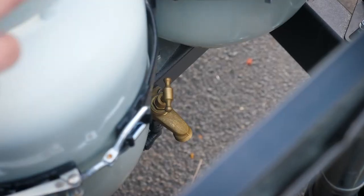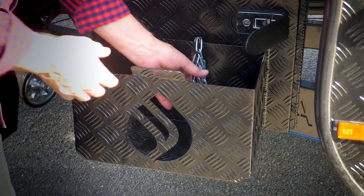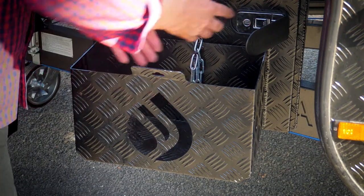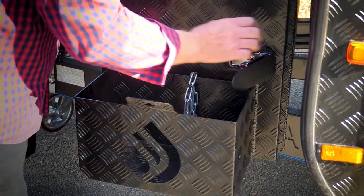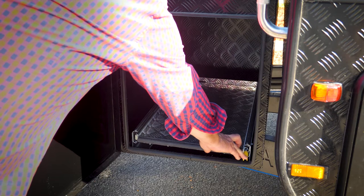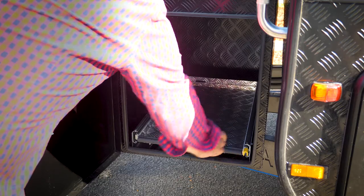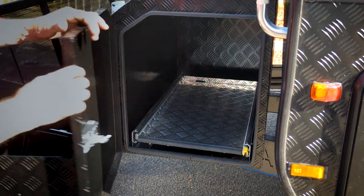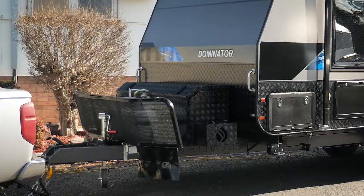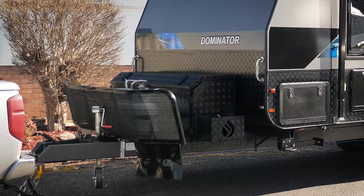Located just between the two gas bottles on this van is your front tap. This particular model has a toolbox built in. This is a Jerry can holder with the protection chain already installed. If I open this side up, there's a tray already built in that slides out — press the little yellow button down and that slides out so you can put a fridge in there. On the other side is another slide-out, which is ideally designed for a generator.